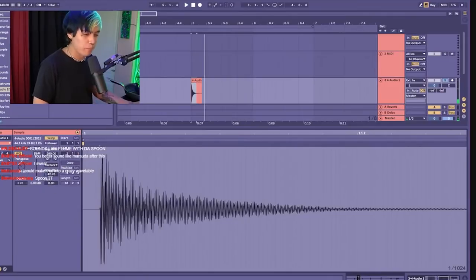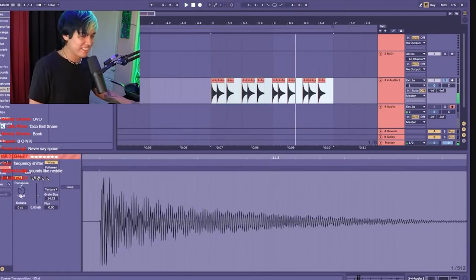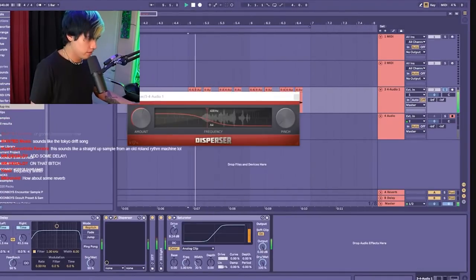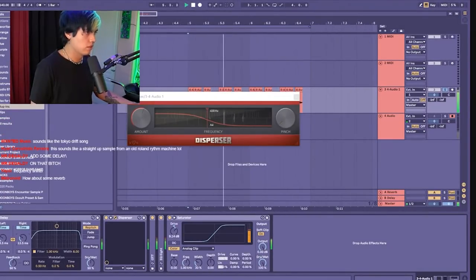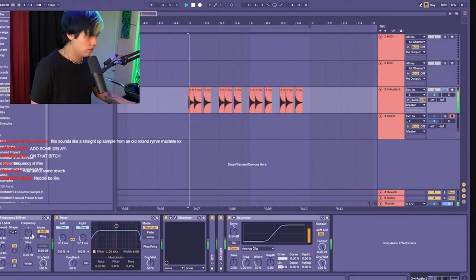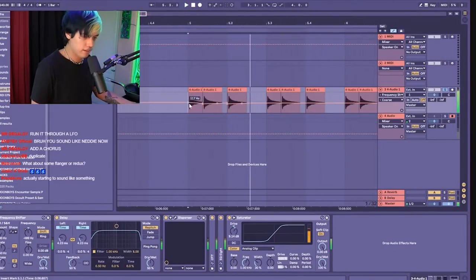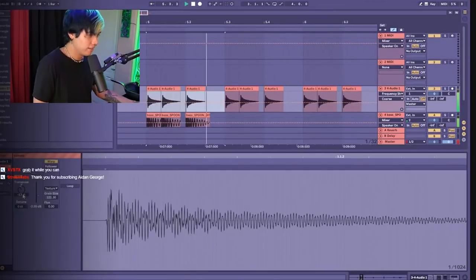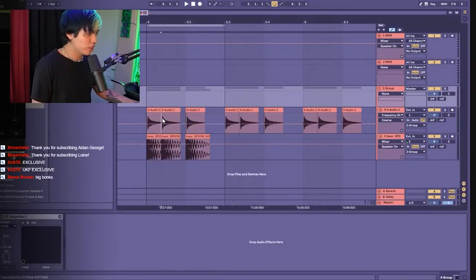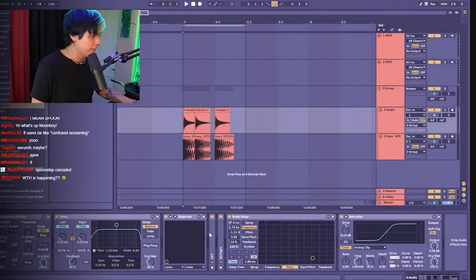It just sounds like a bunk. This is so cursed. There it is — you can't be exclusive. You know what, even like double OTT.